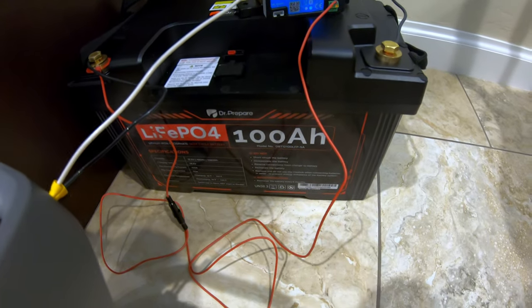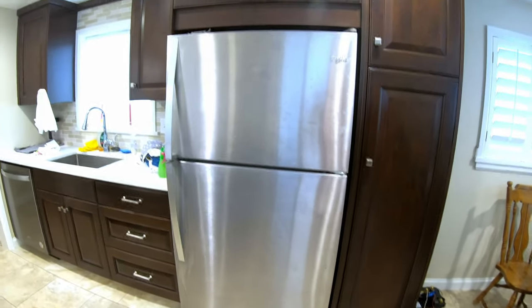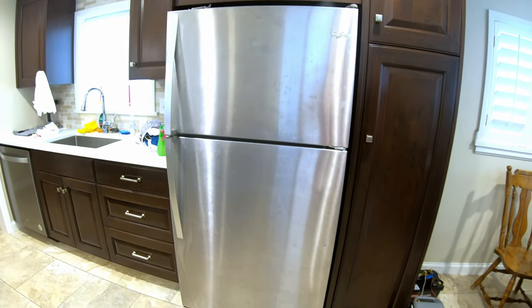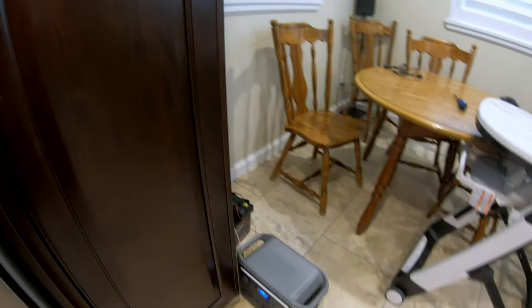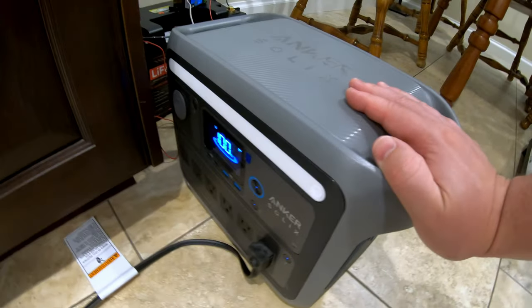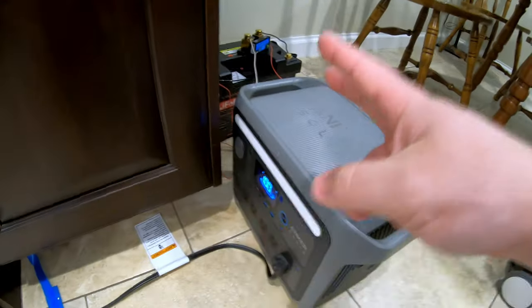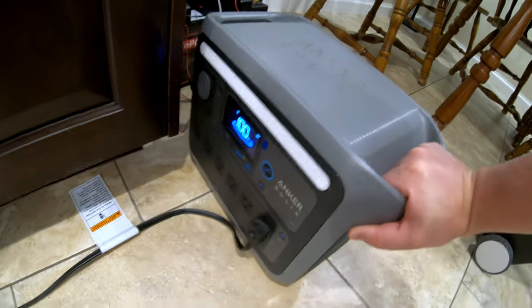How long can this Dr. Prepare 100 amp hour lithium iron phosphate battery power a full size kitchen refrigerator? This is my main kitchen fridge, so we're getting in and out of it all the time — putting stuff in, taking stuff out. This is a really good real-world test. The fridge cord is plugging into this power station.